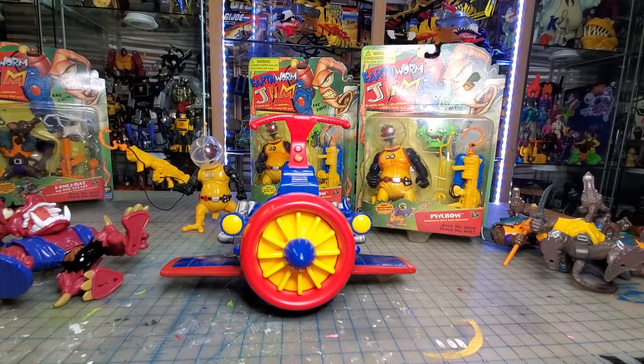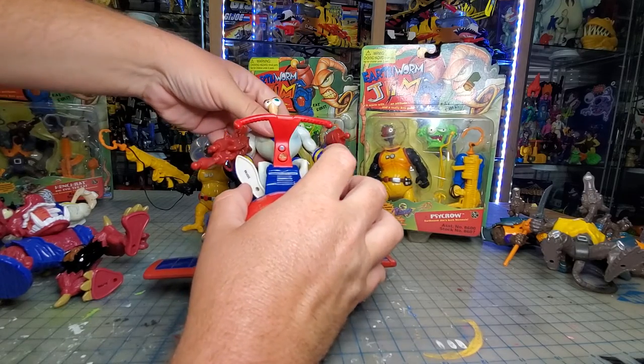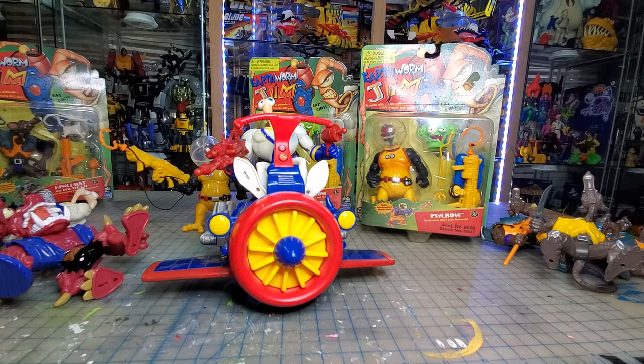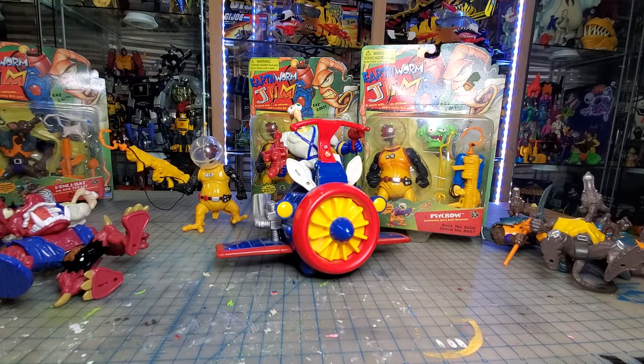That is all of my Earthworm Jim collection. They did make — I believe Mezco — an Earthworm Jim figure that's fully articulated, and there's a company I can't remember that's getting ready to come out with almost like a Super7 Ultimates kind of edition of all these characters. There was a statue I've had in my search history for a while but it just never pops up. There's obviously a cartoon, a couple of video games, and I think a four-issue comic book series with Marvel if I remember right. One of my favorite little toy lines — still working on getting a few pieces here and there, but for the most part I'm pretty happy with the collection.